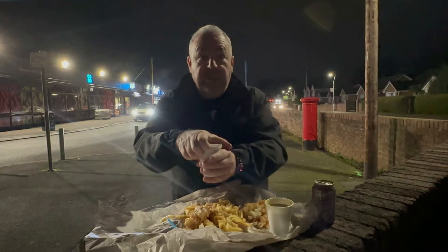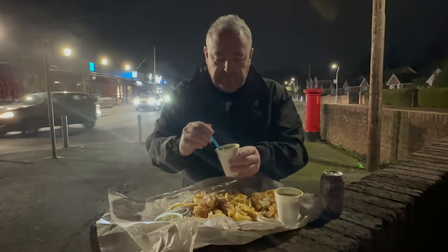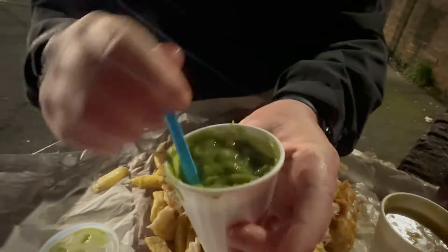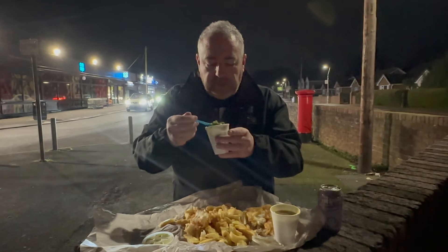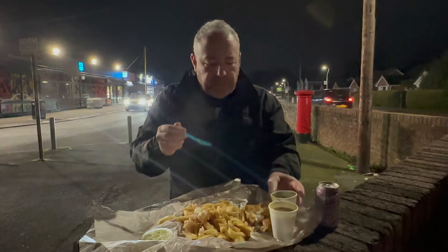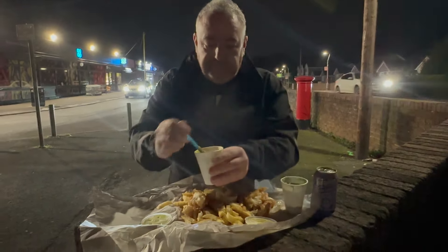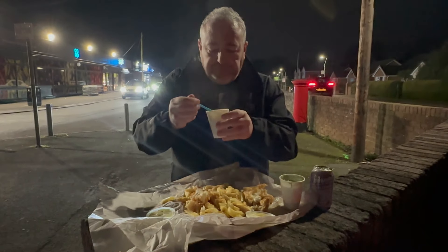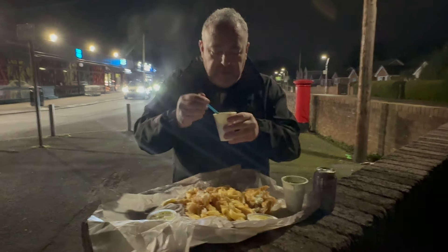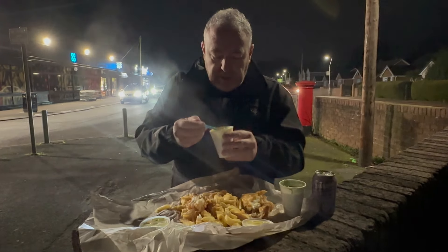Peas and curry sauce. I'm going to try the peas - nice consistency as you can see. Good peas there. Mmm, lovely taste. Yeah, really nice taste. Curry sauce - again, good consistency. Chip shop curry. Oh yeah, really fruity, nice little kick to it. Yeah, very nice.